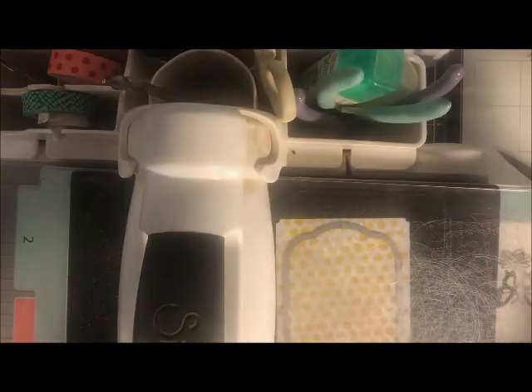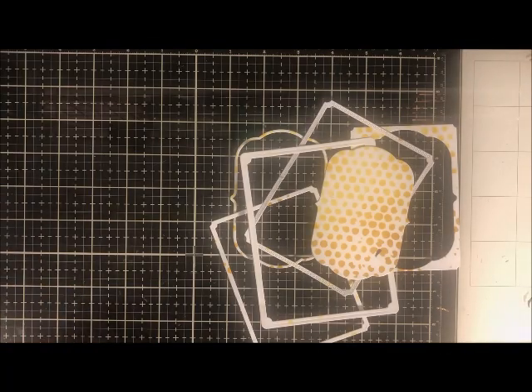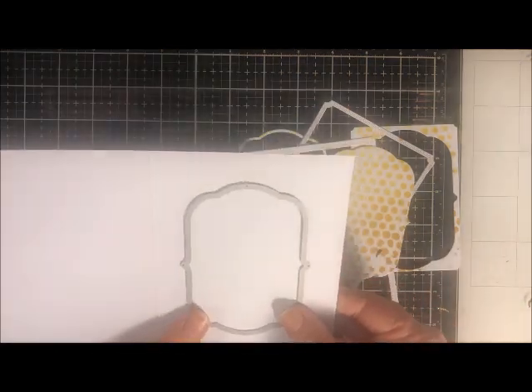Now I'm taking some Pink Fresh frame die cuts and cutting out the part of the paper where I did the stenciling. This is a cool frame die because it actually ends up making several frames. I'm also going to die cut a fancy label cut as well — also from the Pink Fresh honeycomb set. I don't think I make cards without die cutting anymore. This die set is so versatile — look at all the little frames I got out of just those dies.